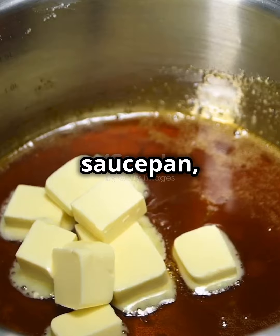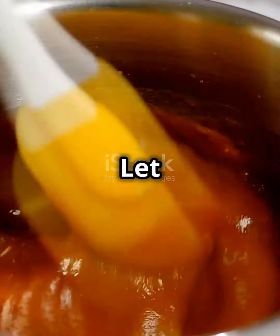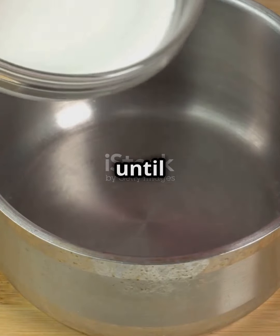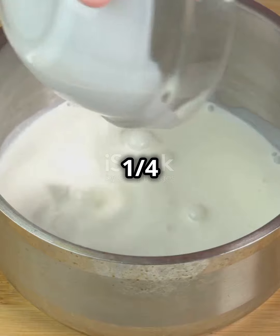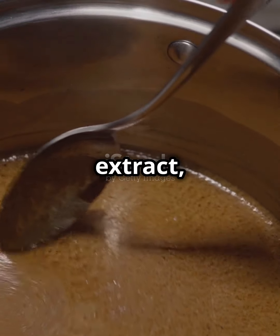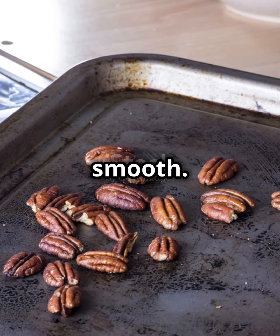Next, in a saucepan, melt 1 cup of sugar and 1/2 cup of butter over medium heat. Let it boil for 4 to 5 minutes until golden amber. Carefully, add 1/4 cup heavy cream, 1 teaspoon vanilla extract, and 1/4 teaspoon salt. Stir until smooth.